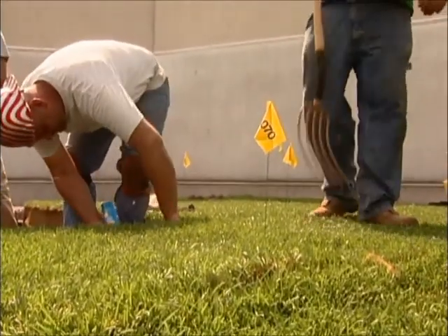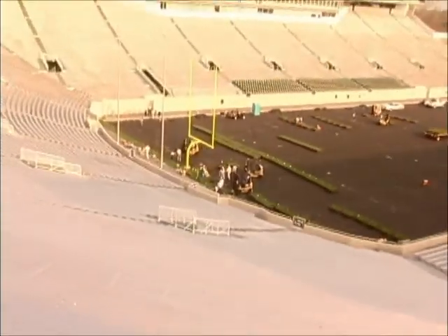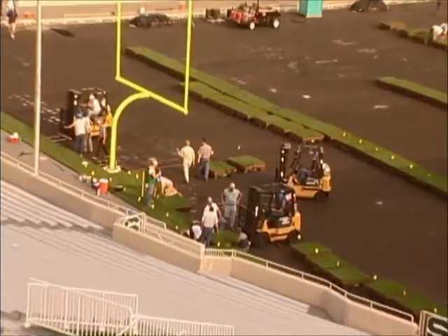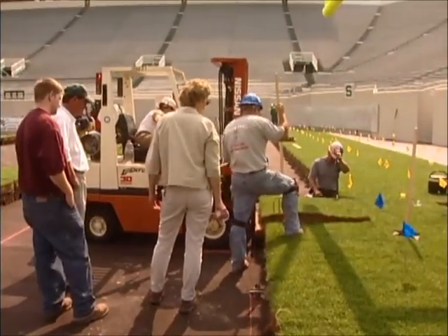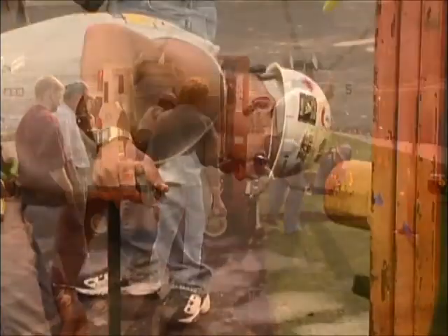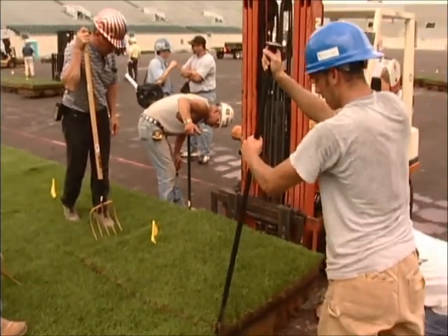We had to make sure that our modules got fit very tightly. The first few rows weren't fit as tight as they needed to be, and we had to sit down with the construction company, Karis Construction, who did a fantastic job. We just said, fellas, we're on a learning curve here — we all are — and we've got to get a little bit tighter.